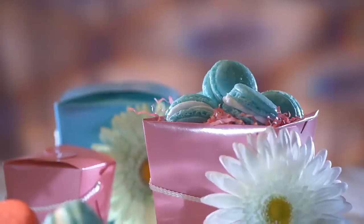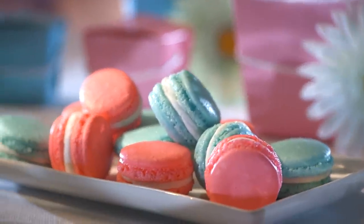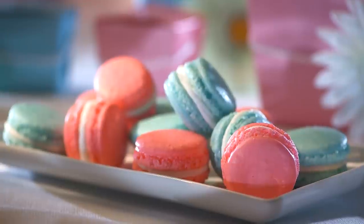At Bulk Barn, we know these delightful and cheerful meringue macarons are a crowd-pleaser. Their crisp yet light texture is perfect for complementing dessert or just plain snacking.